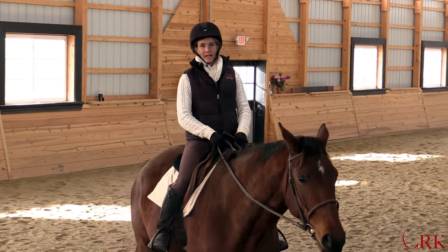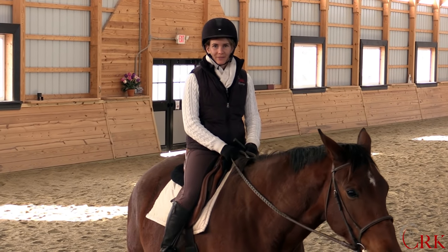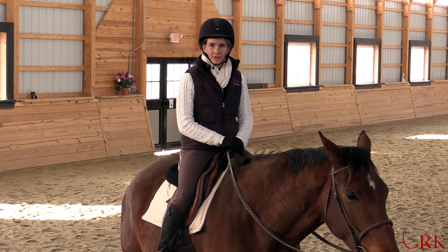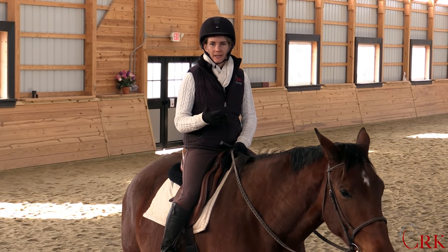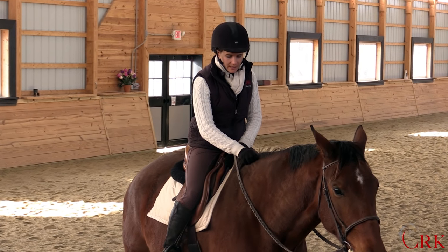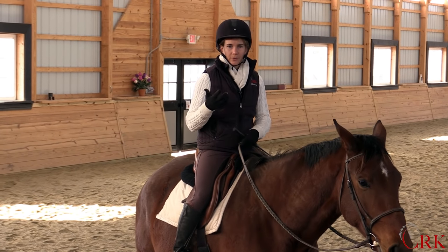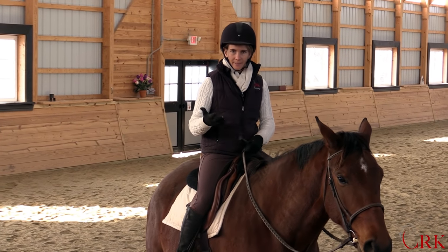If you've ever felt like you can't ride without bouncing all over the place, then I hope you're going to enjoy this video. I'm Callie from CRK Training. You're watching my weekly video show where I post a video on a horse training, riding, or horse care topic every week. One of the most common questions that I get when I meet people or that people send to me in email is about how do I stop bouncing?